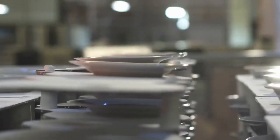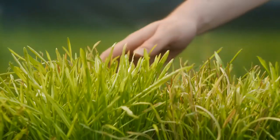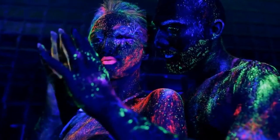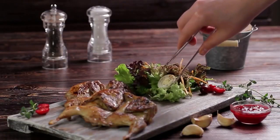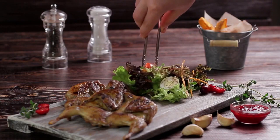Serving: carefully transfer the baked fish fillets to serving plates. Garnish with chopped fresh parsley or dill for a vibrant touch. Serve the baked fish with herbs with fresh lemon wedges on the side for squeezing over the fish. This dish pairs well with a side of steamed vegetables, roasted potatoes, or a refreshing salad.